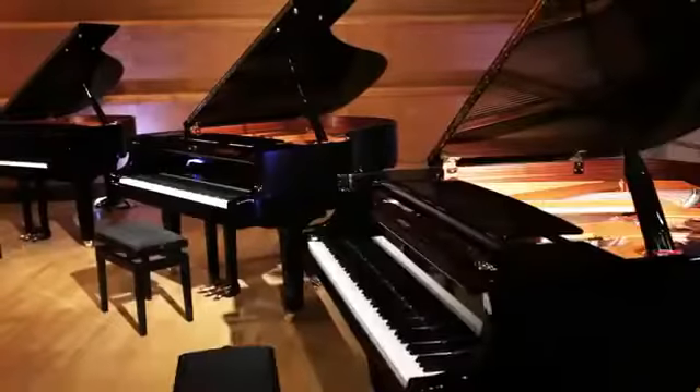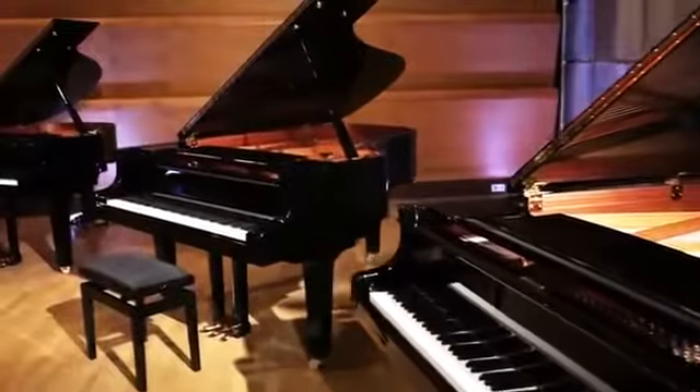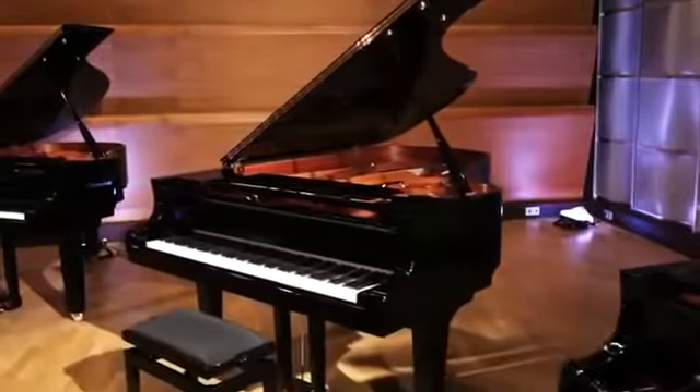To begin with, I would like to tell you a little bit about the fundamental idea for this new series of instruments. The starting point of all our thinking was the idea of transferring our experience and what we had learned from the development of the CFX Concert Grand to our popular C series.